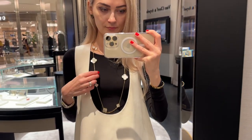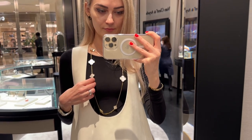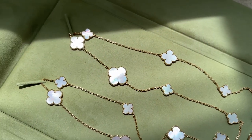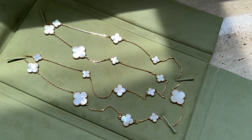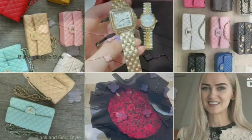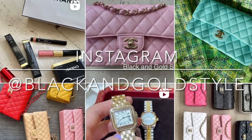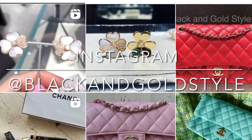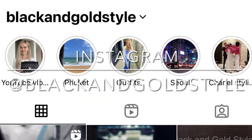Anyway guys, that's it. I hope you liked this video and found it interesting. Please let me know if you have any questions in the comments below. Do subscribe to my channel, give this video a thumbs up, and follow me on Instagram — Black and Gold Style. Have a great day and a great week, and I'll see you next time. Bye!